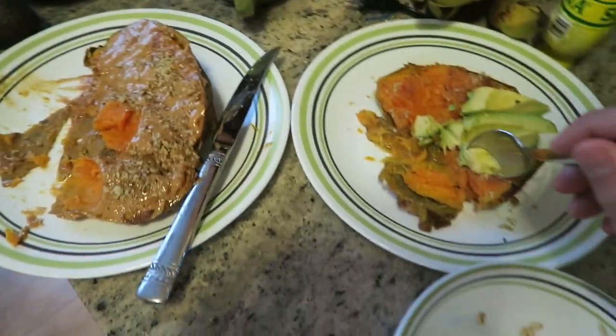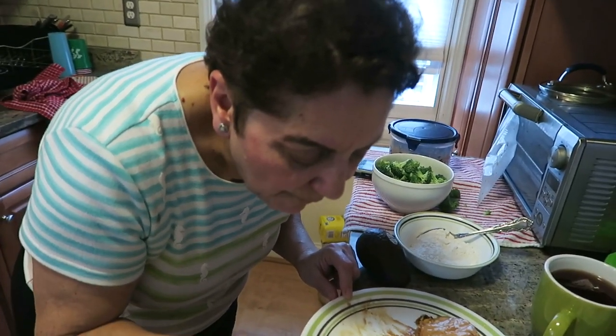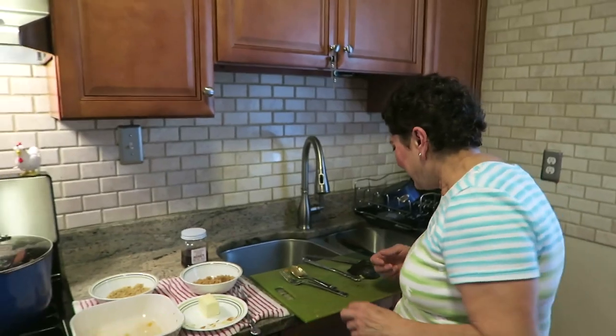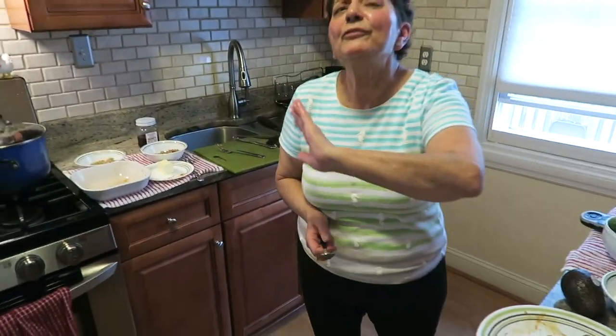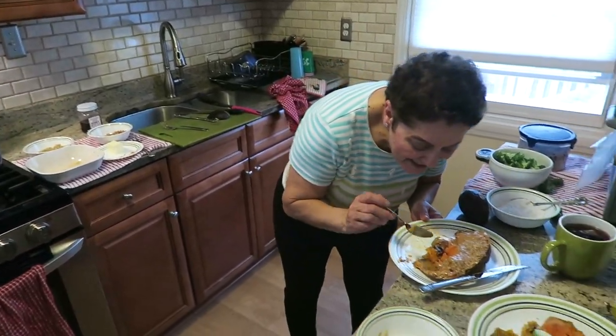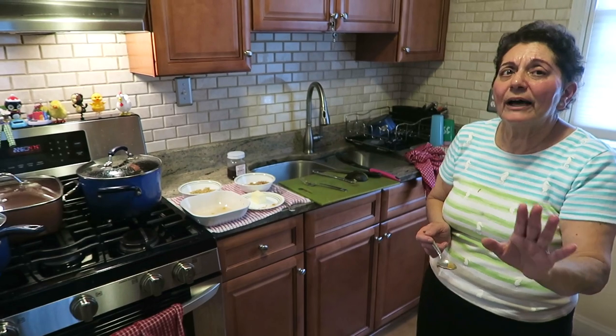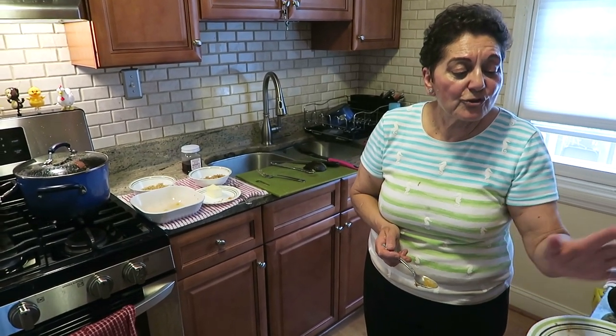These are perfectly ripe — a day later they'd be too soft and falling apart with a slightly bad taste; a day earlier they'd be a little firm. You can make a meal out of this — have it for breakfast with coffee. Like and subscribe, guys! The sweet potato with avocado, brown sugar, nuts, and butter is just so good, I can't say enough.